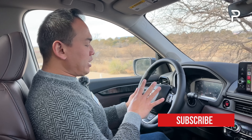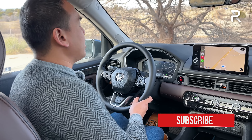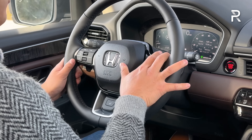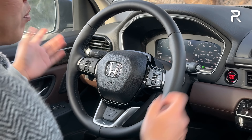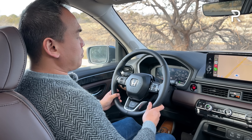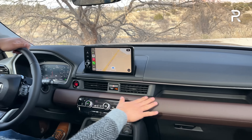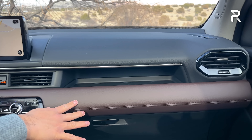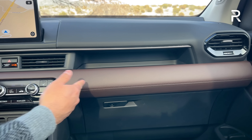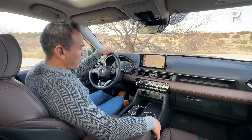The steering wheel is pretty similar to the new Civic's, though the diameter feels a little larger. It has manual tilt and telescoping with a good range of adjustability. You have paddles on the wheel for the 10-speed auto. The dashboard has soft-touch injection-molded plastic along with a really interesting brown mocha-chocolate leather with genuine stitching. This interior color — the brown — only comes on the Elite trim.